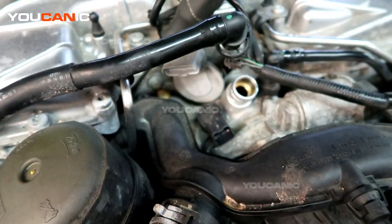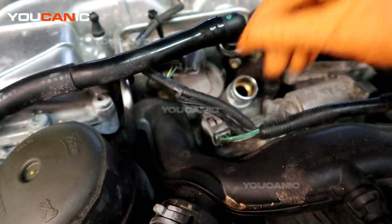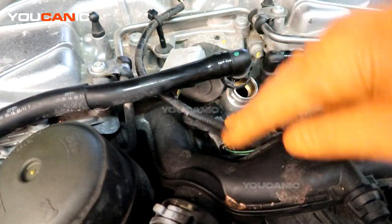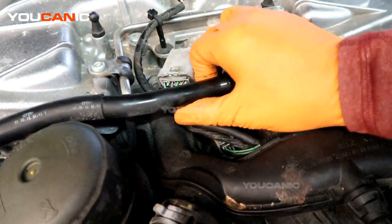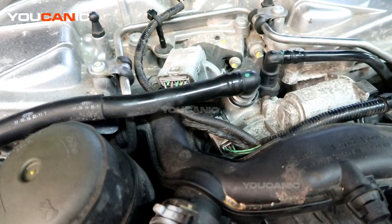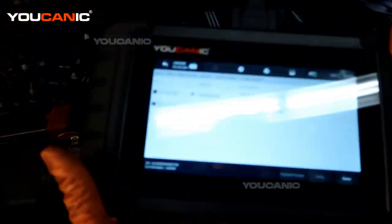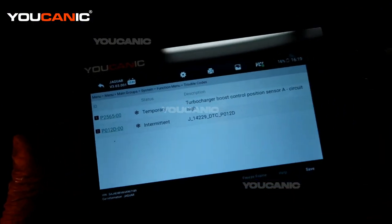Snug that bolt and put the electrical connectors back on. Then put the vacuum line back on and connect that all up. Put your cover back on.